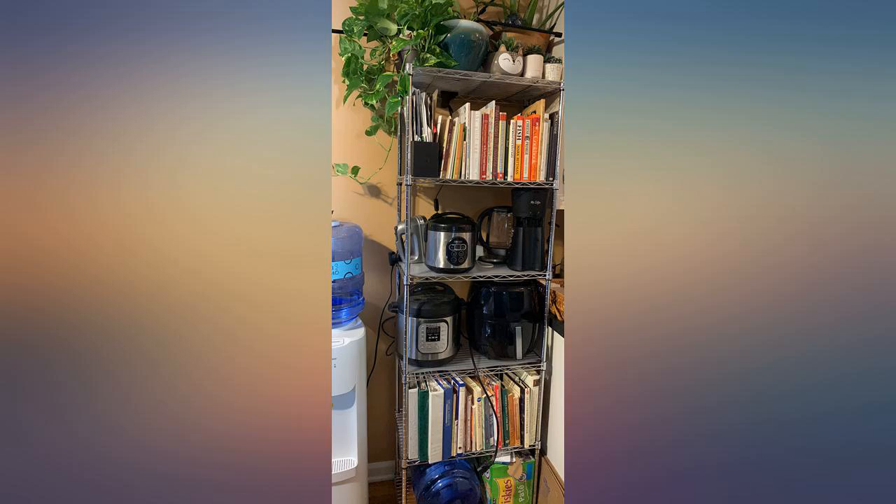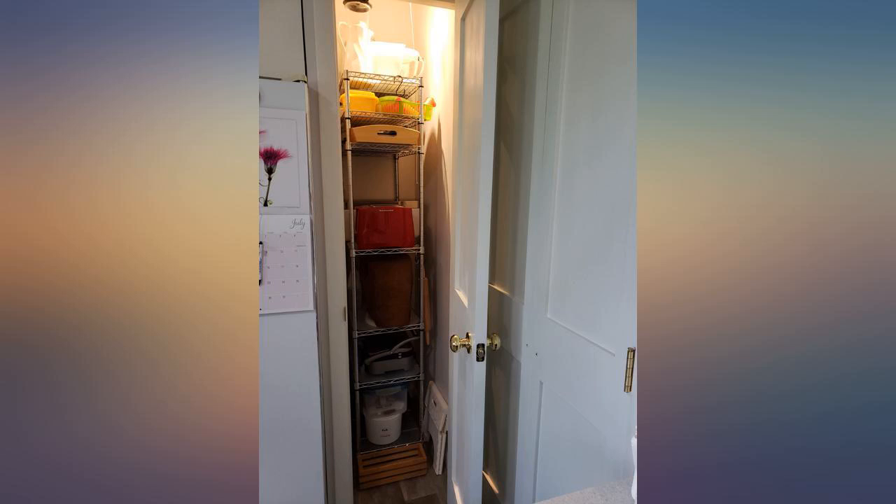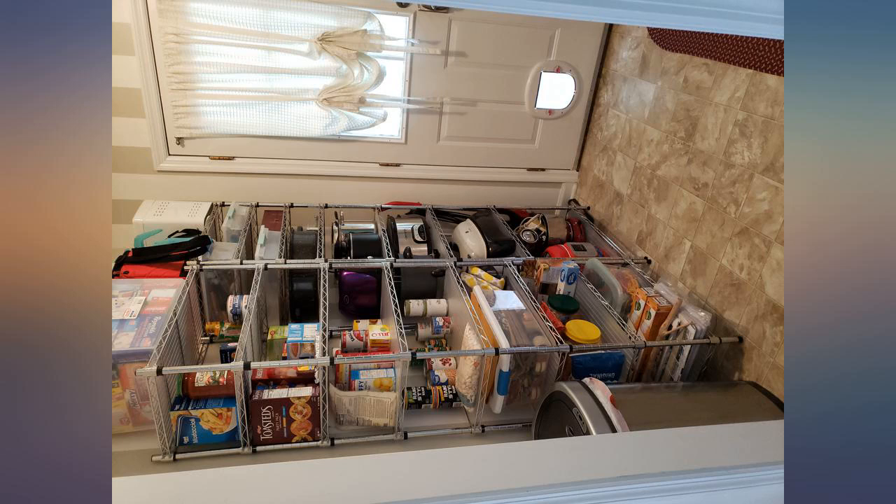I decided to go with this product. It was very easy to assemble, in spite of the fact that because the space is small and awkward, I had to assemble it in the pantry itself rather than in a larger space and then move it in.